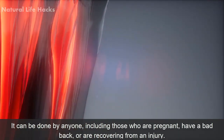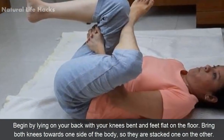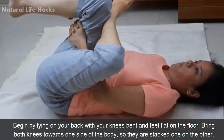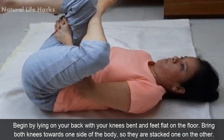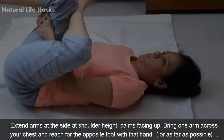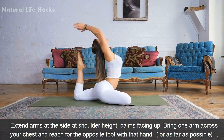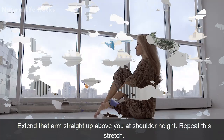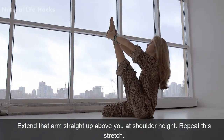have a bad back, or are recovering from an injury. Method: Begin by laying on your back with your knees bent and feet flat on the floor. Bring both knees towards one side of the body so they are stacked one on the other. Extend arms to the side at shoulder height, palms facing up. Bring one arm across your chest and reach for the opposite foot with that hand, or as far as possible, and extend that arm straight up above you at shoulder height. Repeat this stretch.